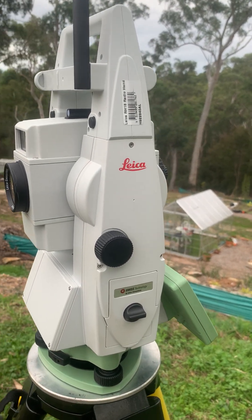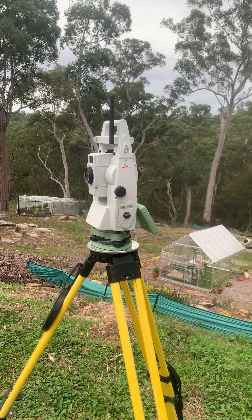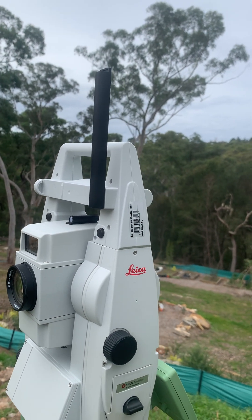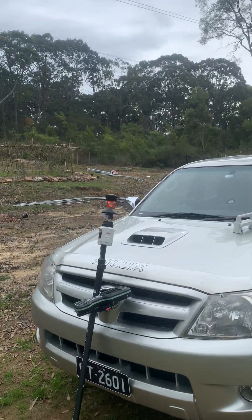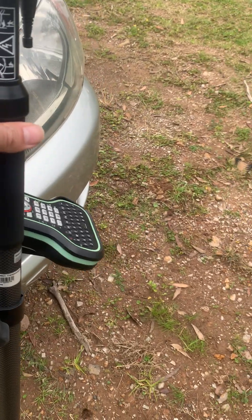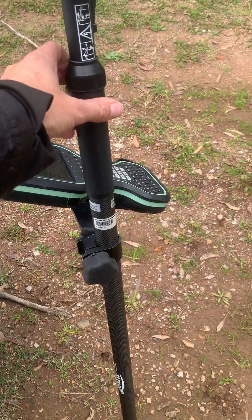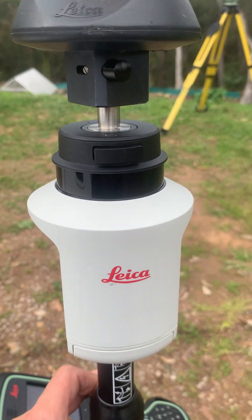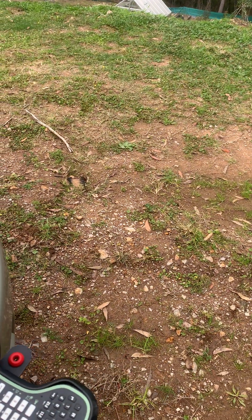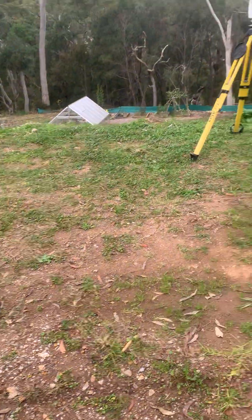To get the whole AP20 kit, you'll need one of these RH18 radio handles, the new GLS 51 prism pole, which the AP20 fits neatly over the top of, and the latest Captivate software as well.